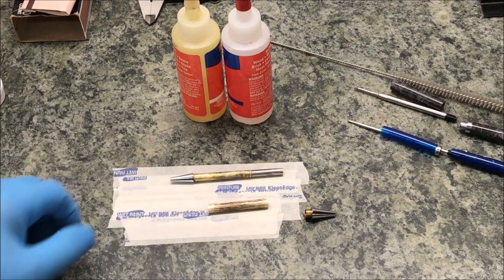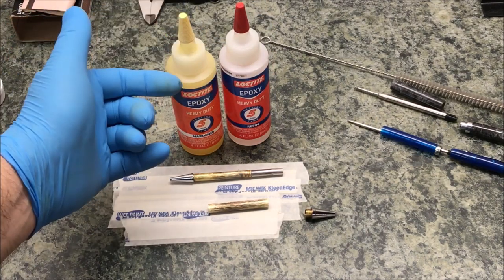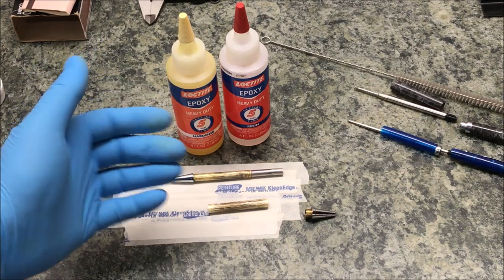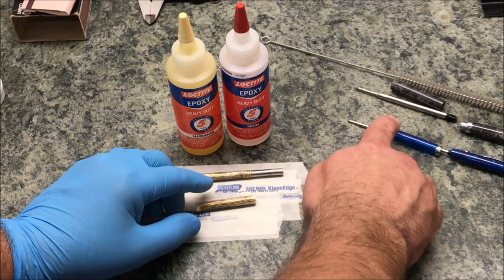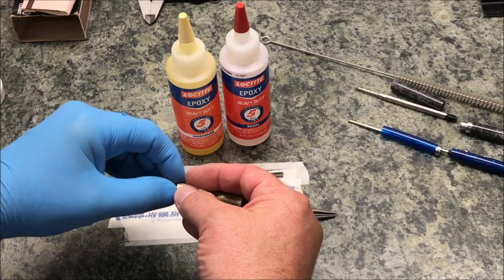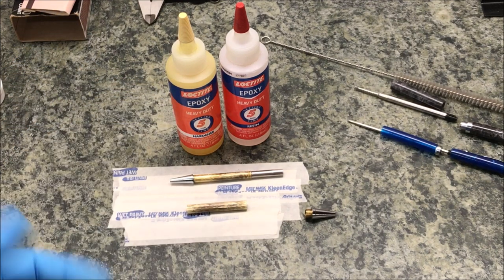This other pin doesn't have that problem because it wasn't ovaled out and I got a nice tight fit when I pressed it into the tube. What we're going to do now is mix up a little bit of epoxy. The way this epoxy works is I put equal amounts of the epoxy resin and hardener onto some painters tape, mix it with a matchstick, then spread it inside the blank and slide the blank onto the tube, working it slowly back and forth to get the epoxy spread around. I probably won't show the mixing as it's rather boring.